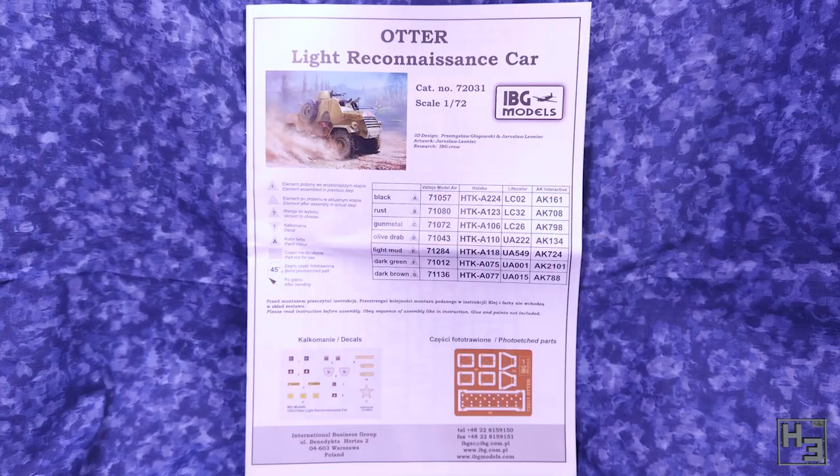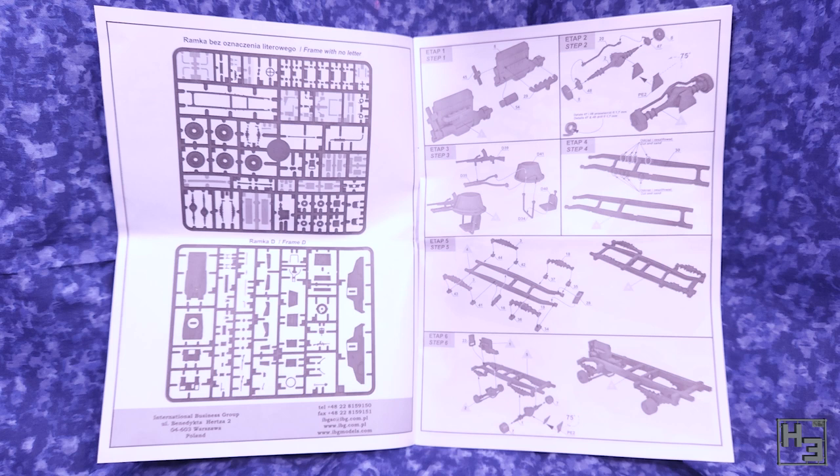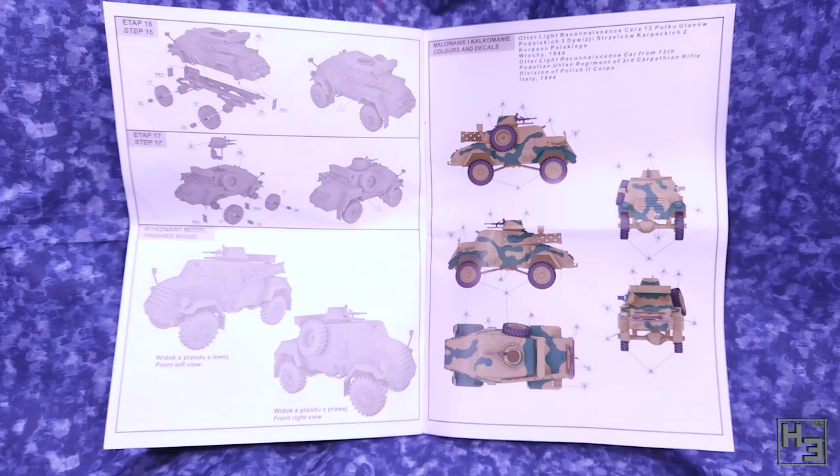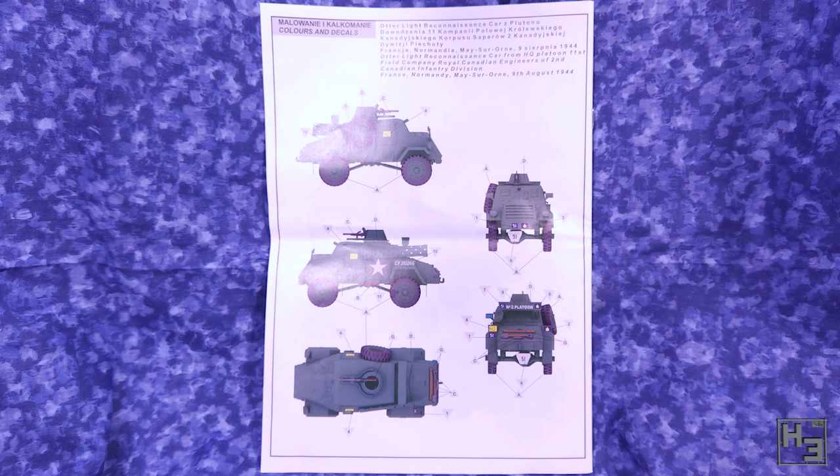The instructions are about what I would expect from an IBG kit, and that's not a bad thing. They're reasonably clear and easy enough to understand. There were a couple of parts where the angle of the diagram led to a small amount of confusion, but nothing too disruptive to the build. The two painting and marking guides are simple, as these things usually are, but they're just there to give you an idea for color and to show you where the markings go.